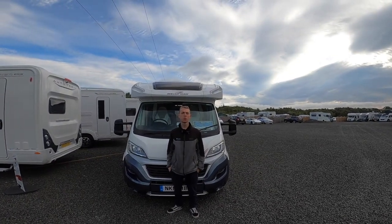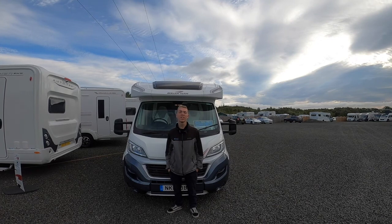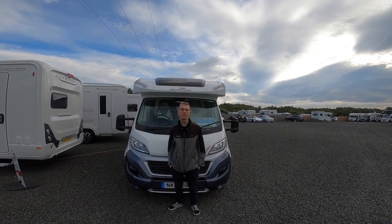Hi, I'm Callum from Time Valley Motorhomes and this is the handover of the Roller Team Autoroller 747.